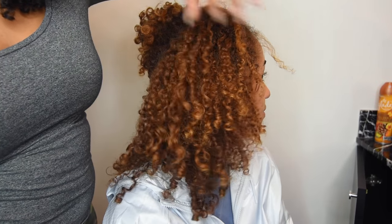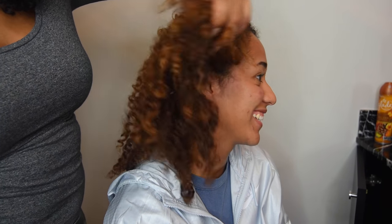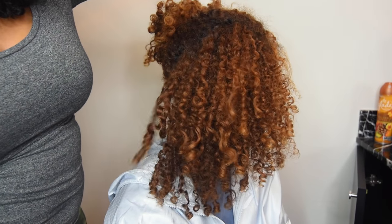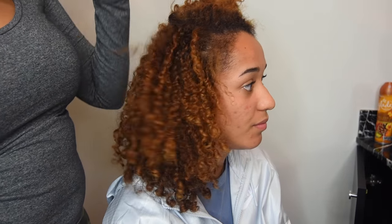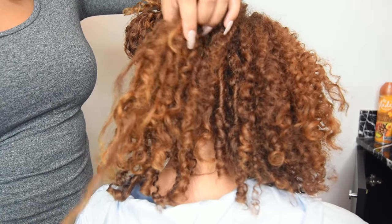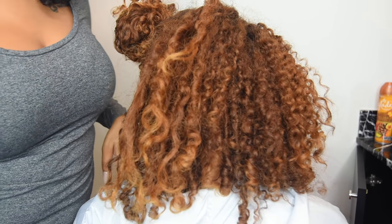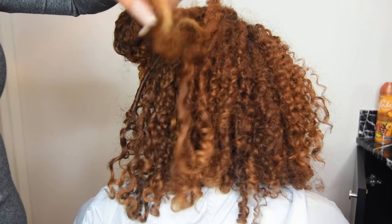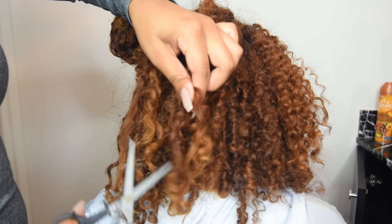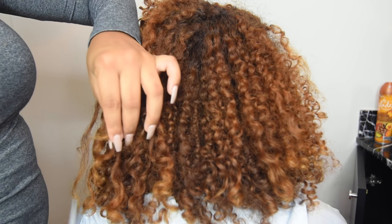She's got awesome curls. We're done with this area already, and I didn't even cut off that much. We've got these straight pieces here, y'all — we've got to get rid of some of that. Some of that weight. It's really noticeable here in the back, so I'm going to clip these. Sorry, Madison — it needs to be done.